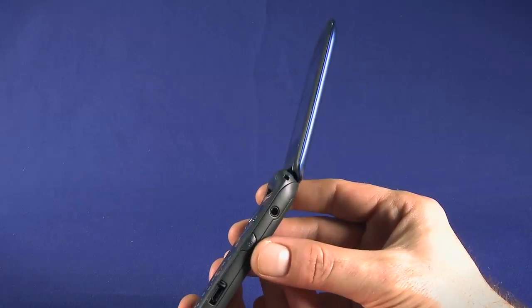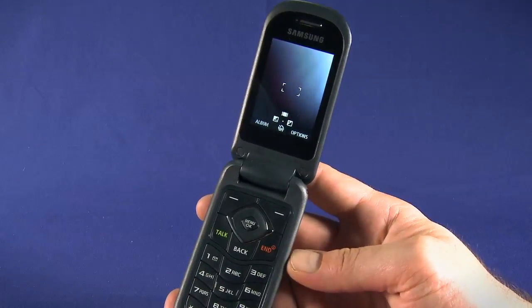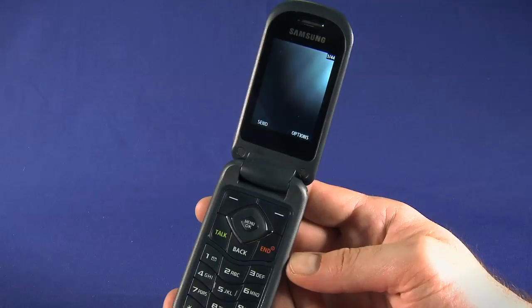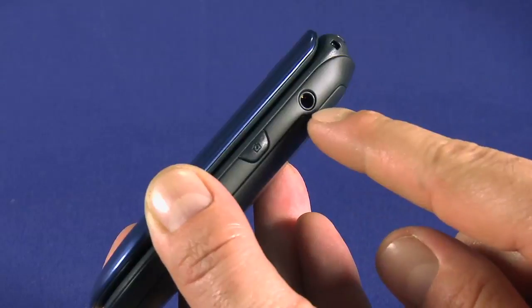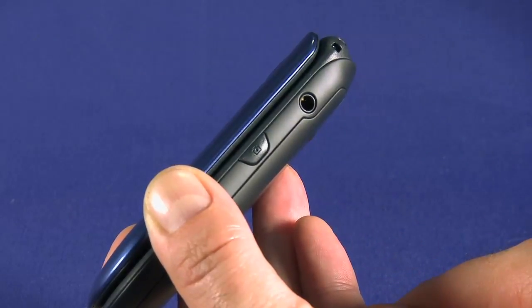Here on the right side, we can also see the dedicated camera button. Press this to open up your phone's camera and press again to snap a picture. We'll go in depth with the camera in another episode in this startup guide. We also see the 3.5mm headphone jack, which can be used to listen to music or, if you have a headset with an inline microphone, to make hands-free calls.